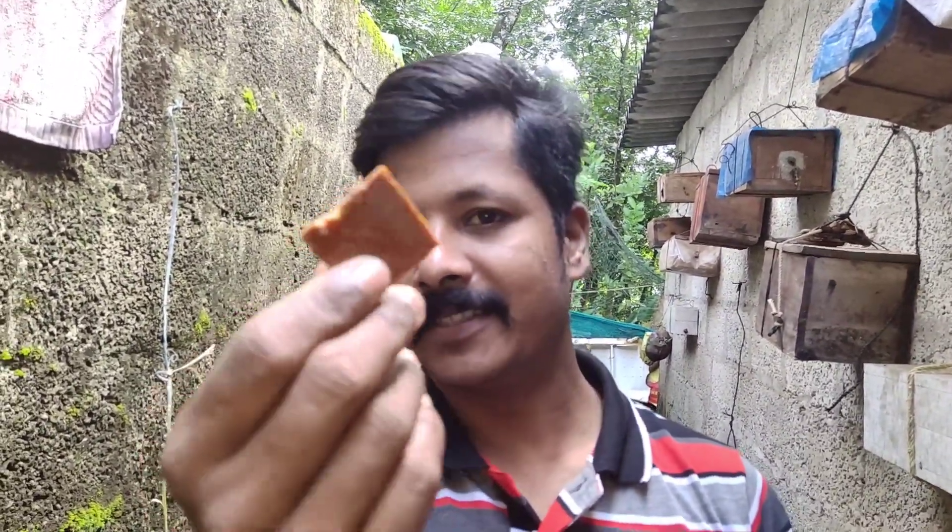Now we have peanut bar ready and I am going to cut it. Here are the 2 items and these are the 3 items.